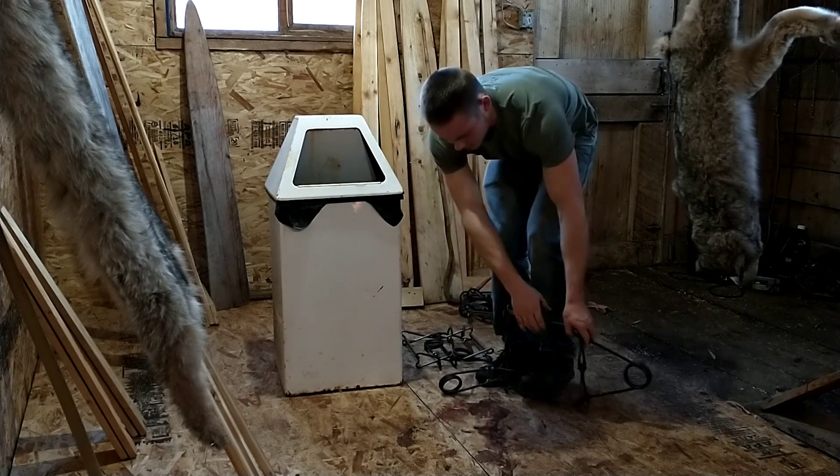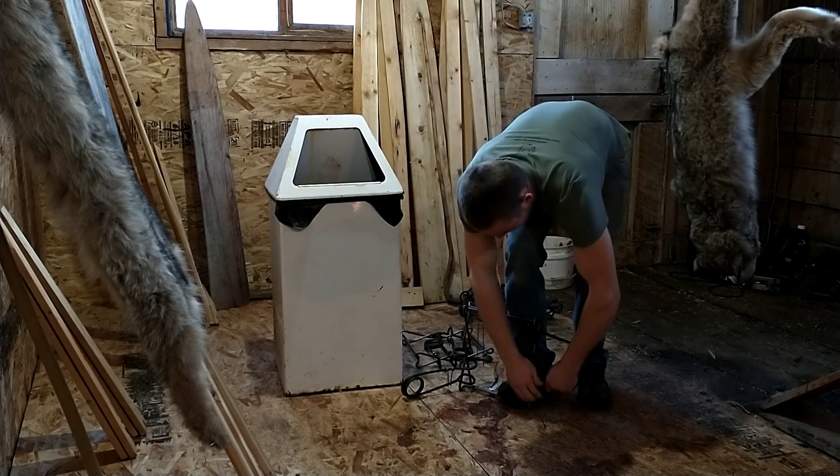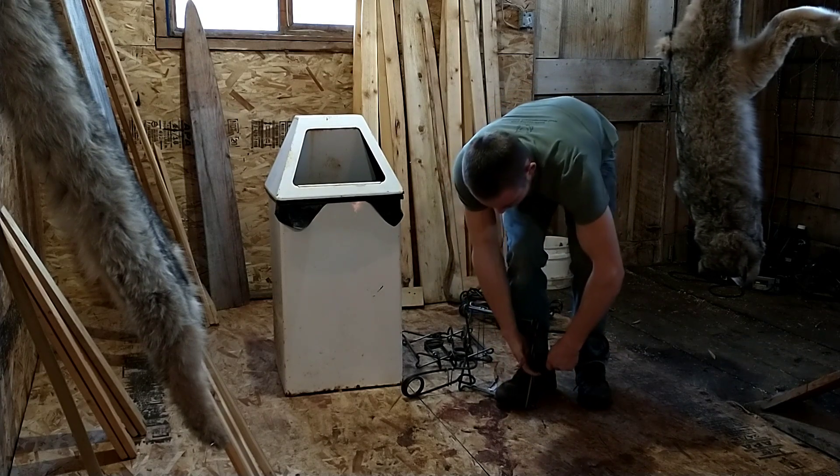These traps are decently tough to set by hand, these brand spanking new ones. But it shouldn't be too much of a problem.